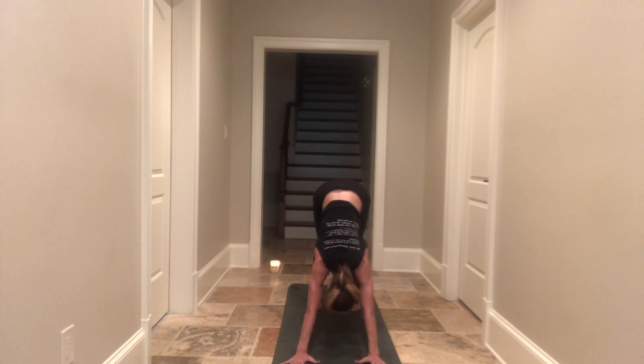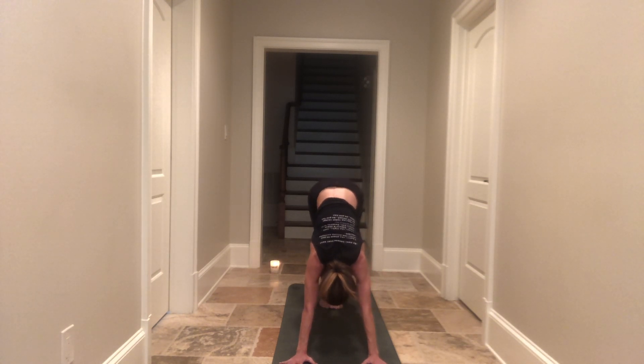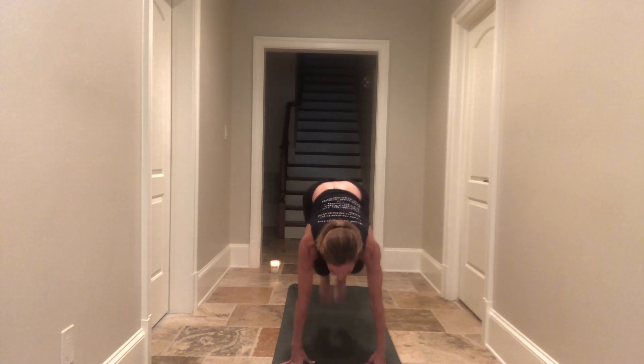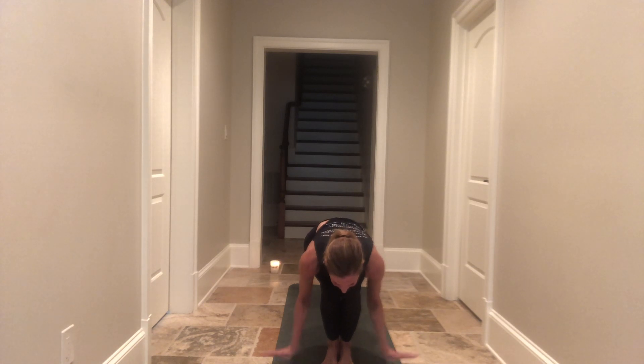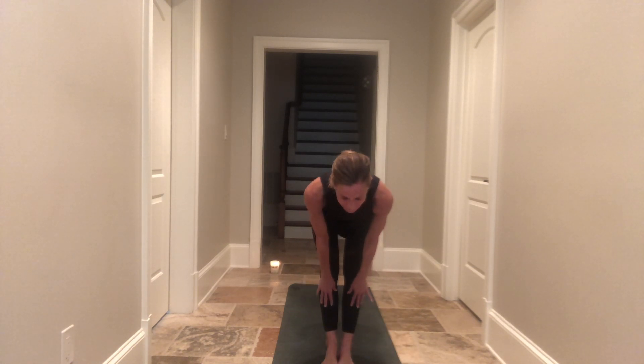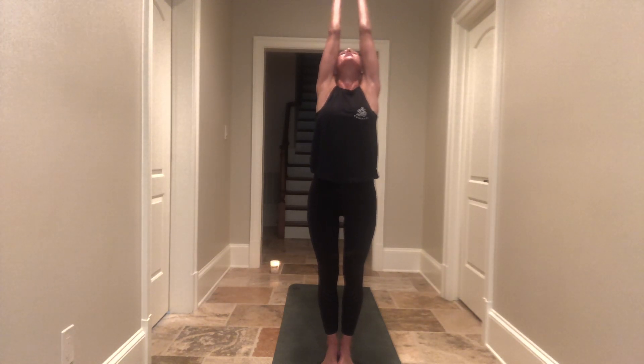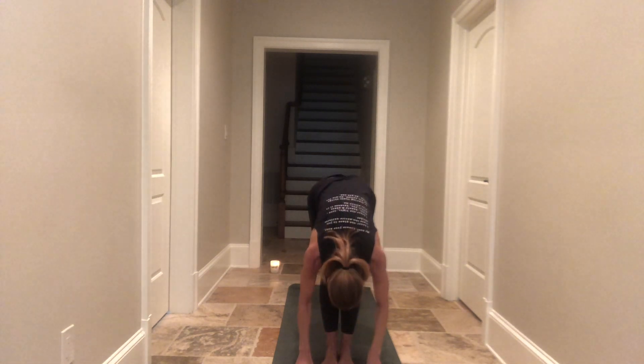Take a deep breath in and a full breath out. Feet meet at the back of the mat. Inhale as you come up high on your tippy toes, bend your knees, step hop or float to the top of your mat. Inhale just halfway lift and lengthen, exhale let it go — forward fold. Grow long, grow strong. Arms come up all the way overhead, feel that stretch, then cut right back down your midline — forward fold.